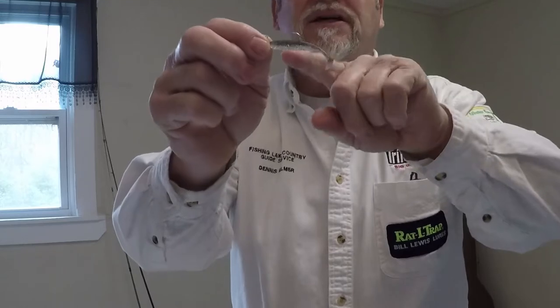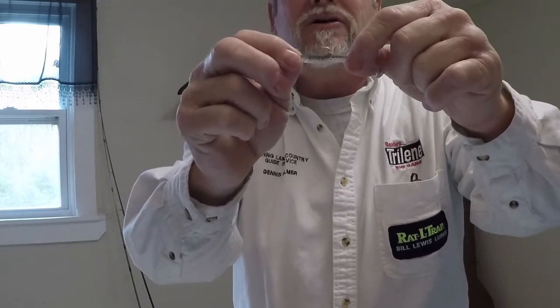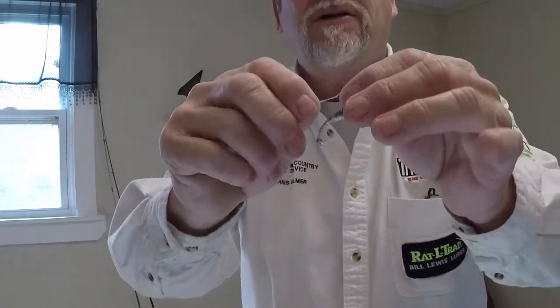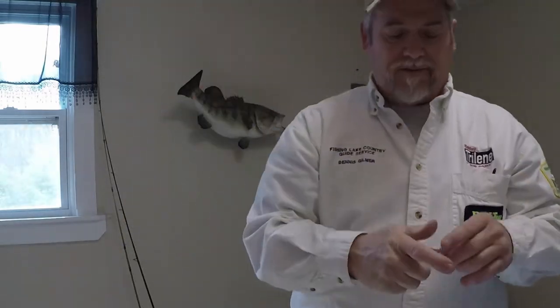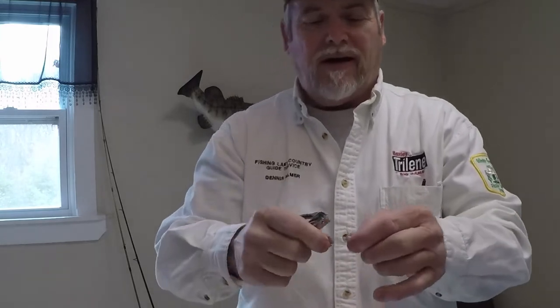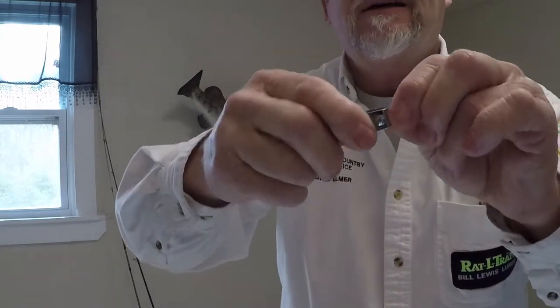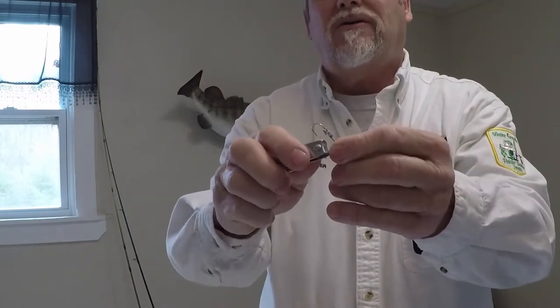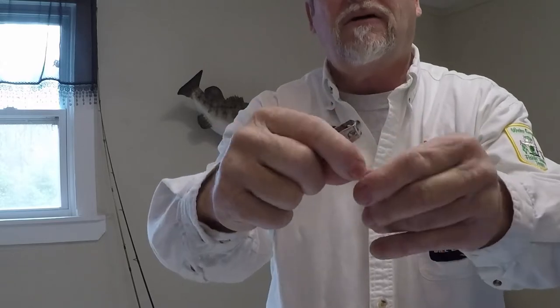The first thing you need is a good lead head. I want to show you something — I'm picking up this Kytec lead head. Look how good that bait sits on there. It's not super glued. I take a pair of nail clippers and cut right behind that head, break it loose, then chew at it with the clippers until you get it off. That's what I do.